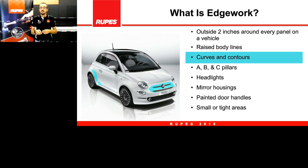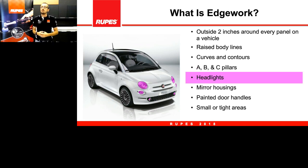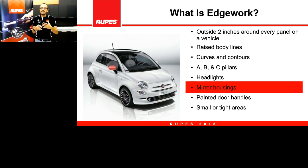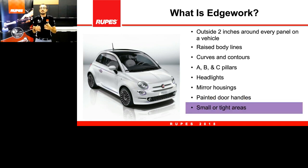Curves and contours — especially in small cars, we have fenders or any area with curves where we need to change our technique or even change the tool. A, B, C pillars are very small and very narrow; we must be careful not to bring any dirt, dust, or compound onto the rubber, so we need smaller tools. Headlights are also very small, as are mirror housings, painted door handles — all examples where we need to downsize the dimension of the tool and pads we are using.